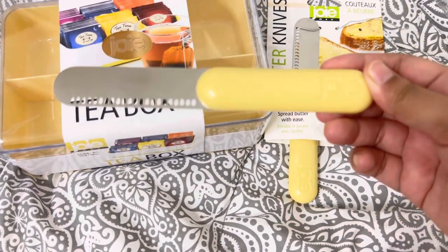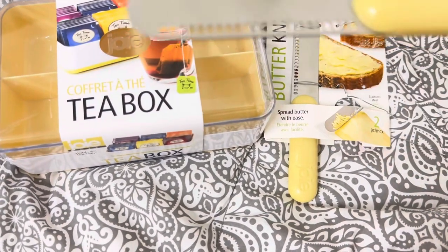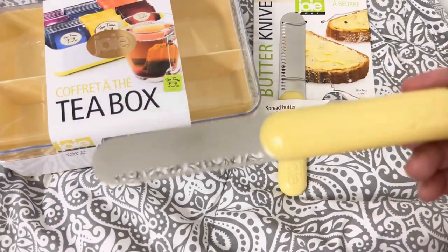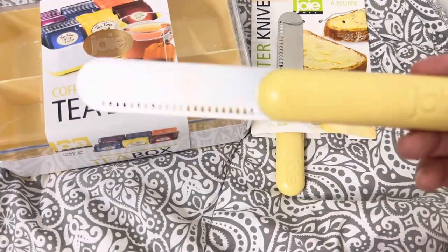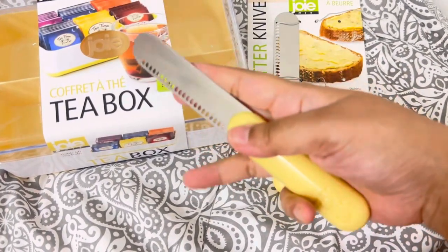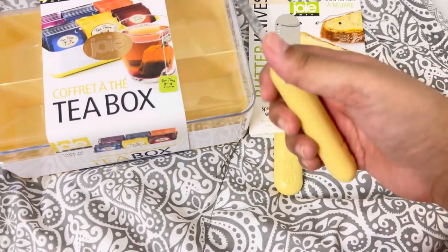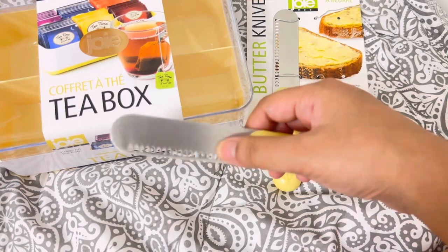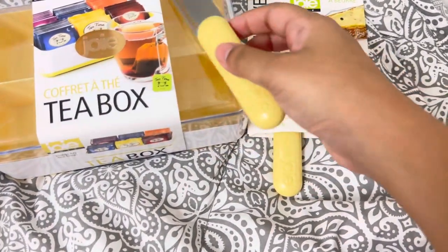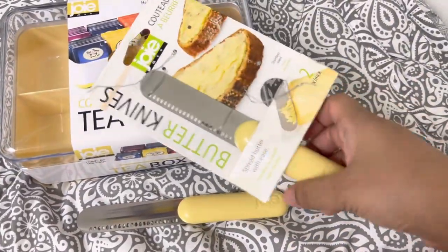It doesn't have any design — it's just plain yellow and it has holes for the butter. Look how cute it is! The size is just right, not too big. It's sharp but not as sharp as a knife. This is the Joey butter knife, and remember when you buy it you get two in the set.